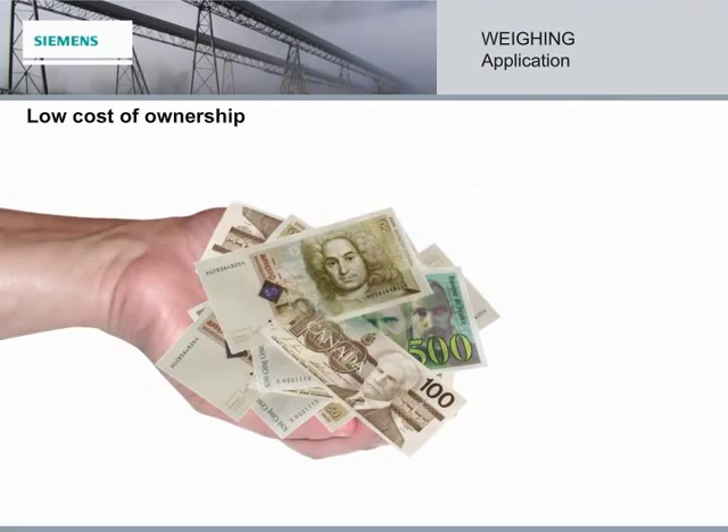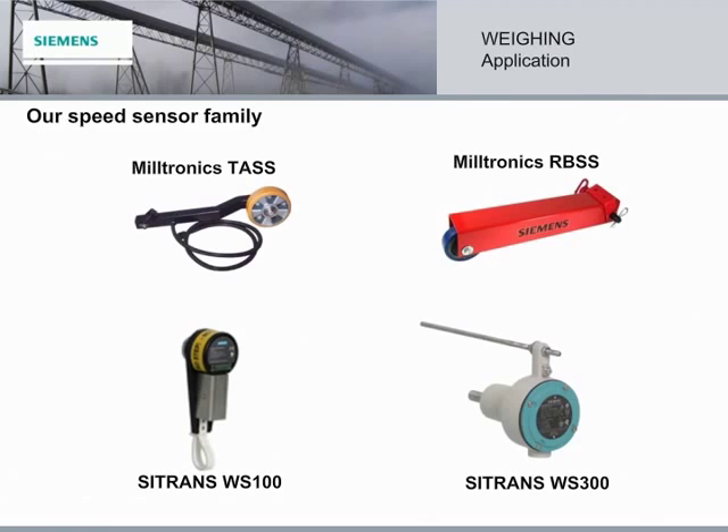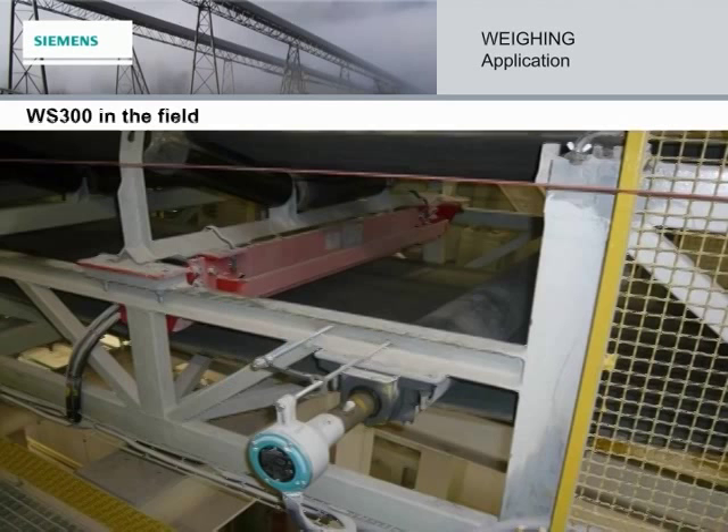Now that we've learned about belt scales, let's look at the speed sensor component. Here is our speed sensor family, all of them top performers. For today, we're going to focus on the Citrans WS300. It is suitable for low, high, or varying shaft speeds, and is bi-directional for clockwise or anti-clockwise shaft rotation. Its small size allows it to be installed in applications that are tight on space. These features, combined with its low purchase price, make it the speed sensor of choice. The speed sensor is just as crucial as the belt scale for accurate and repeatable results.